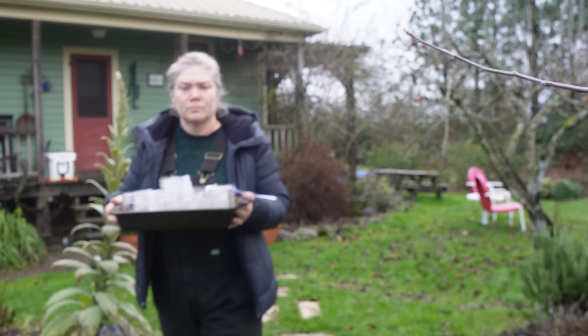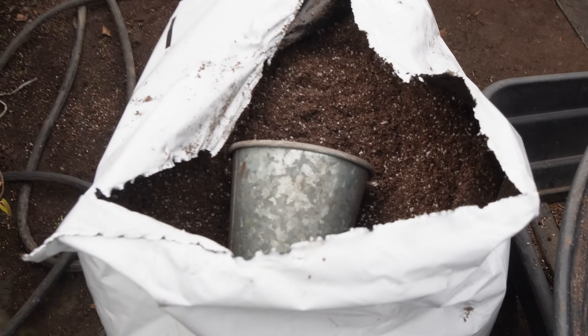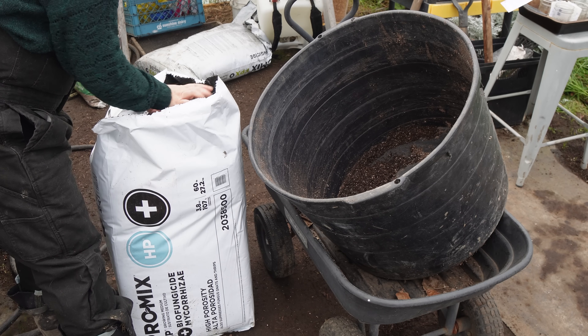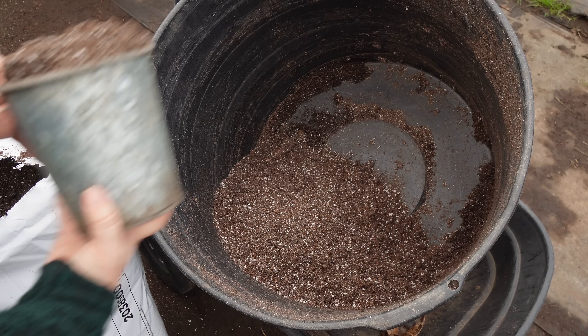Hello everyone and welcome back to Crowley House. This week we are planting and planting and planting — we've planted out a ton more ranunculus and anemones, and now I'm on to sweet peas. I thought I would take you along as we get our sweet pea season started. This is for our outdoor crop; we have an indoor crop already going that we planted back in late summer, early fall.